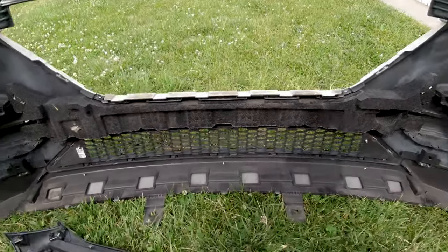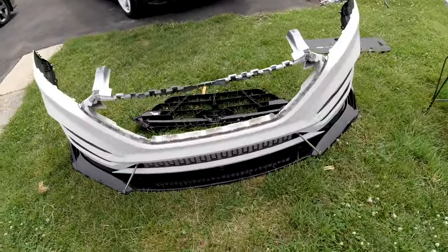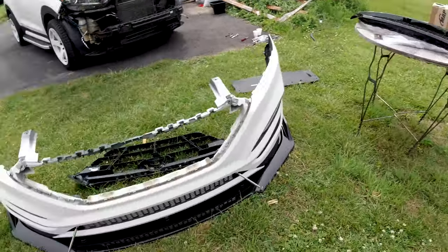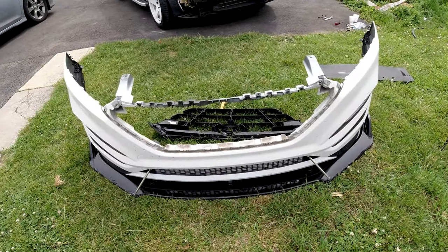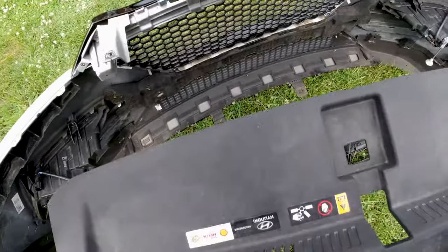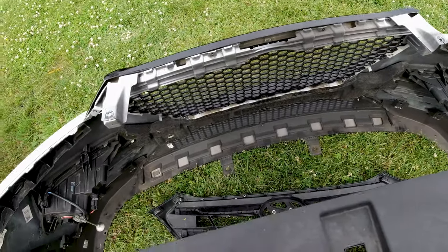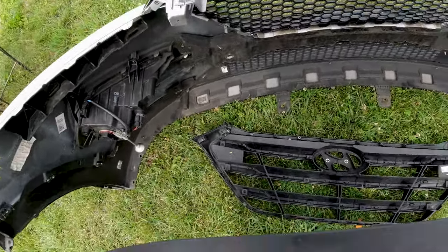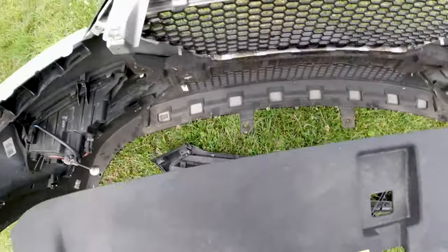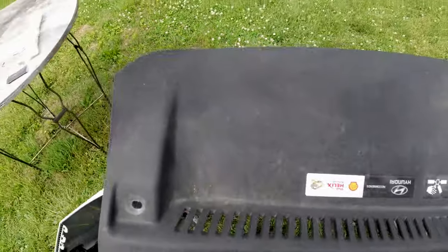That's how it looks. I have the frame left now. Let me install that and show you guys. I want to keep this on top of the bumper for the part that connects this piece with the grille, but it was bothering me — it was lifting and staying too high.